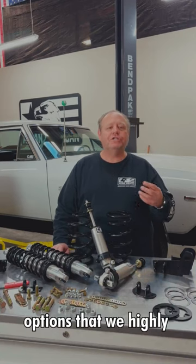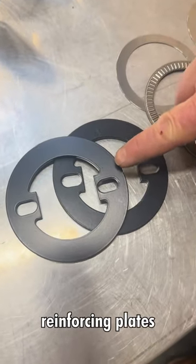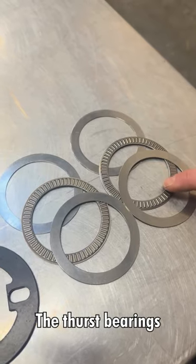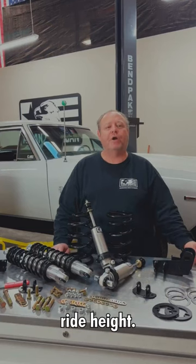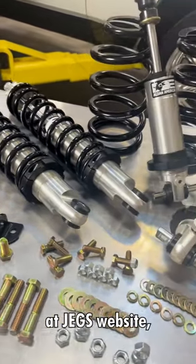A couple of options that we highly recommend to purchase with the kit are our reinforcing plates that go on the lower control arm to the shock T-bar, and our thrust bearings. The thrust bearings make it a lot easier to adjust your ride height. You can check it out at JEGS website or give them a call.